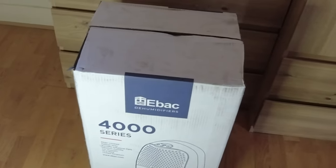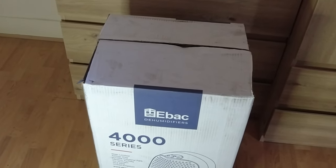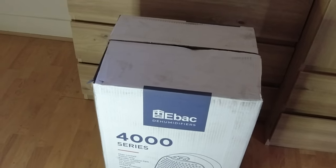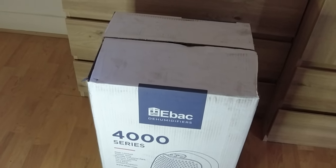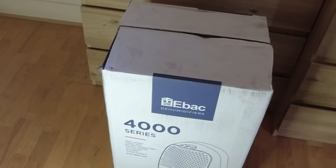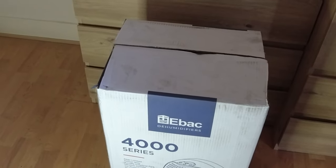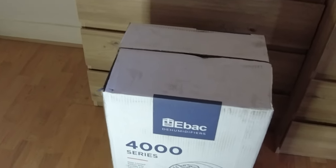This video is about dehumidifiers. In the UK the weather is quite cold during winter and the humidity is quite high, so I've decided to get myself one of these EBac units, which is a British company, and in my opinion they are quite good.